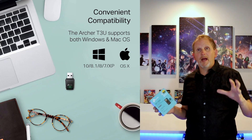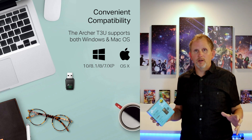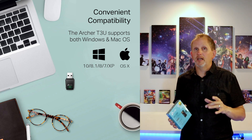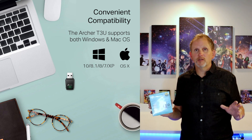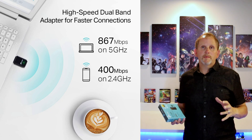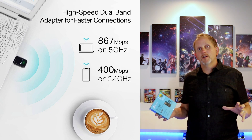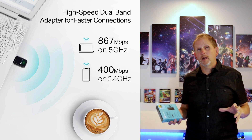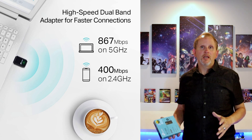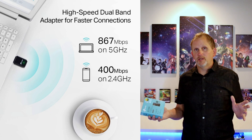Let's get to the video and check it out. This works on Mac computers and Windows computers — any machine, just plug it in and off you go. No drivers required. This is what they call a dual band USB adapter, so it runs on the 5 gigahertz frequency or the 2.4 gigahertz frequency. You can move it from machine to machine and use it on any computer in your house.